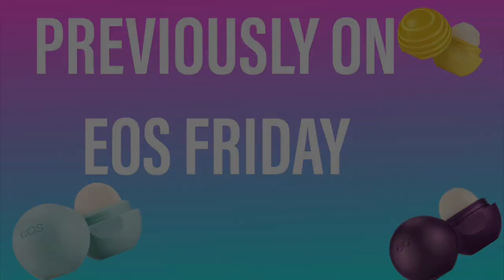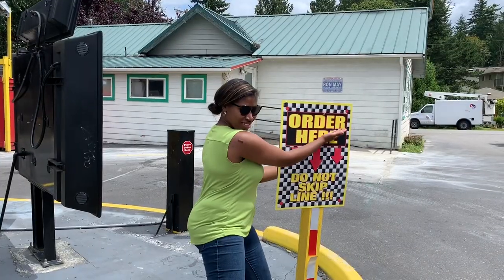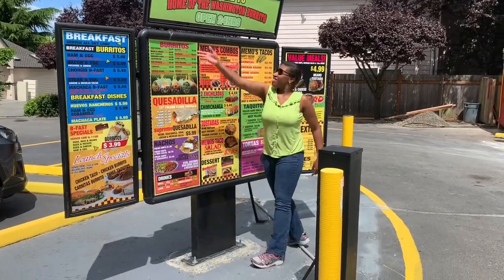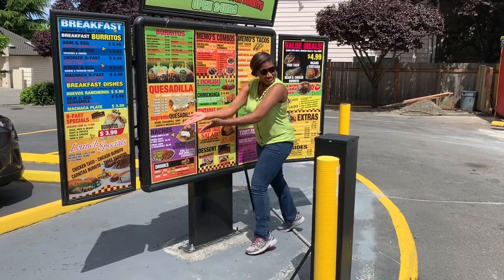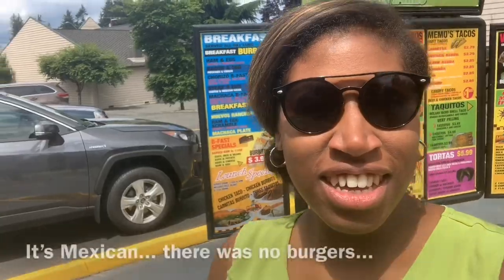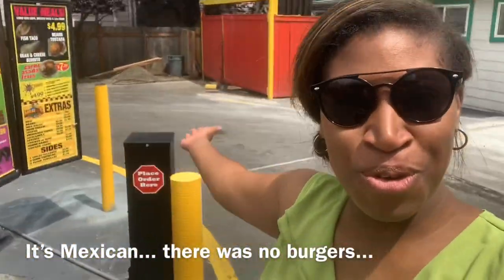Previously on EOS Friday — you can't record in the drive-thru. Can I get 15 burgers? And now back to the show.